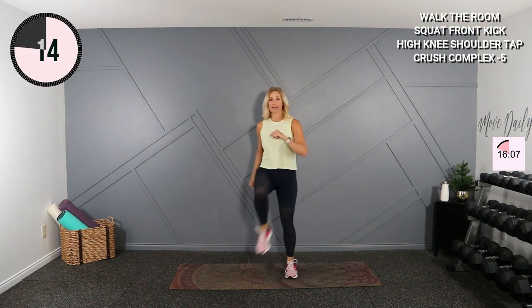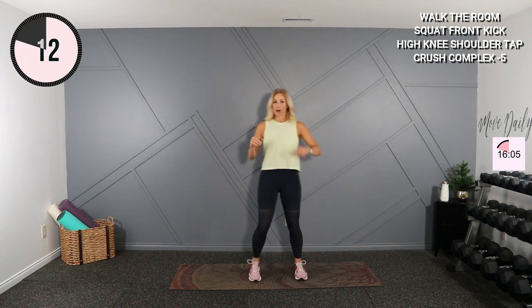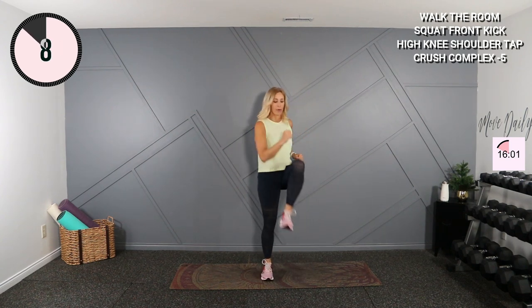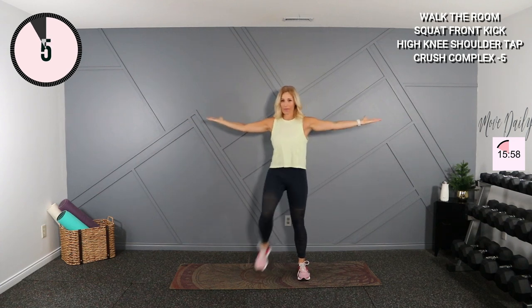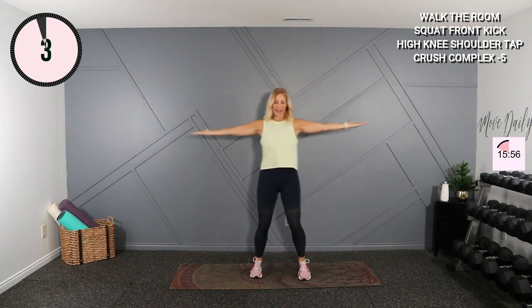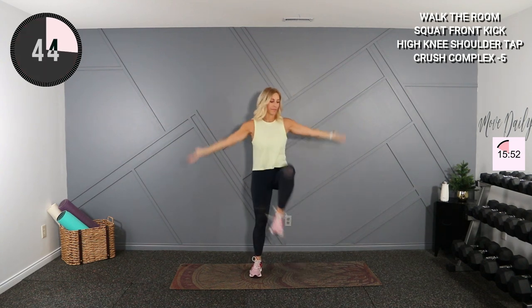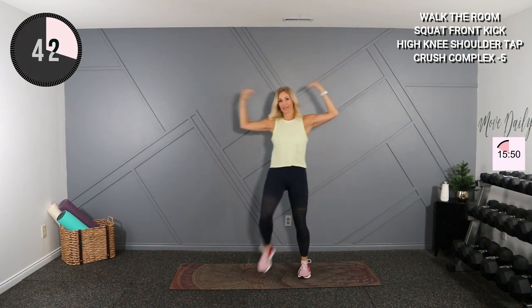Five seconds. All right, stay here — we're going to add some arms for the cardio. I want you out here. We're going to tap the shoulders and back. Ready, and here we go — you'll tap, tap. Get up your pace, good.